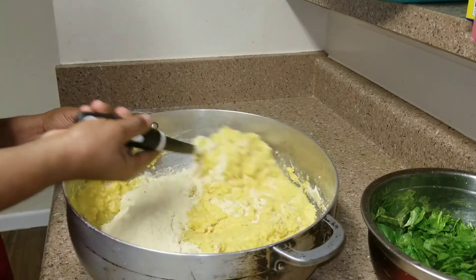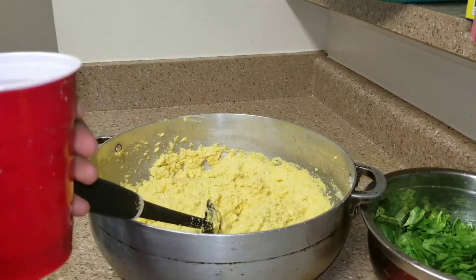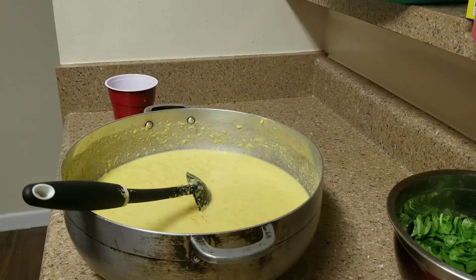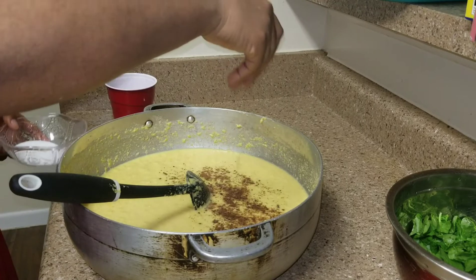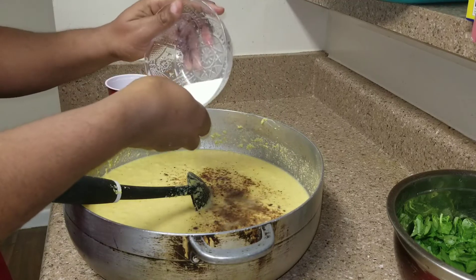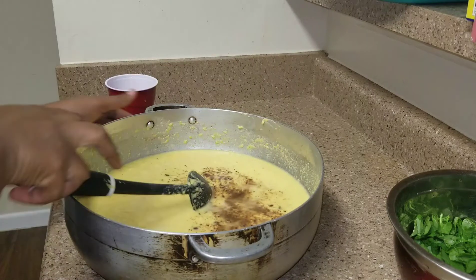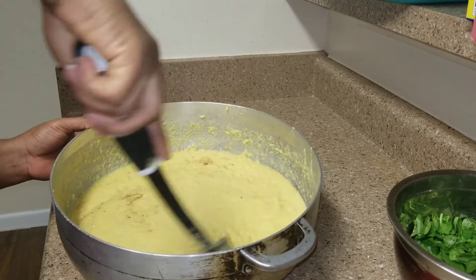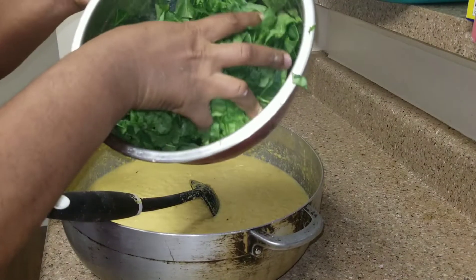Back home they just cook it like that without mixing it with any flour. I'm going to add water — 3 cups of water. Mix it, then add Maggi and salt to your taste. Then add it all in and finish mixing.